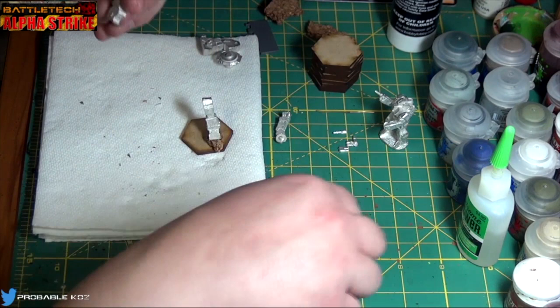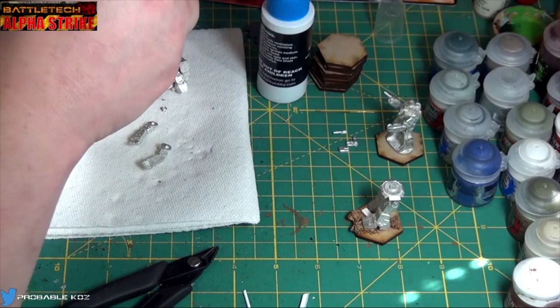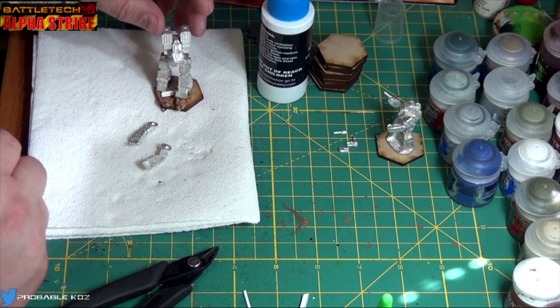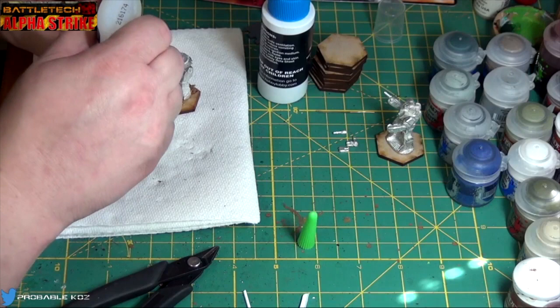So while that's setting up we are going to wait on the hip assembly and the other leg, but we can go ahead and do the torso and the shoulders. I gotta come up with a name for this unit.